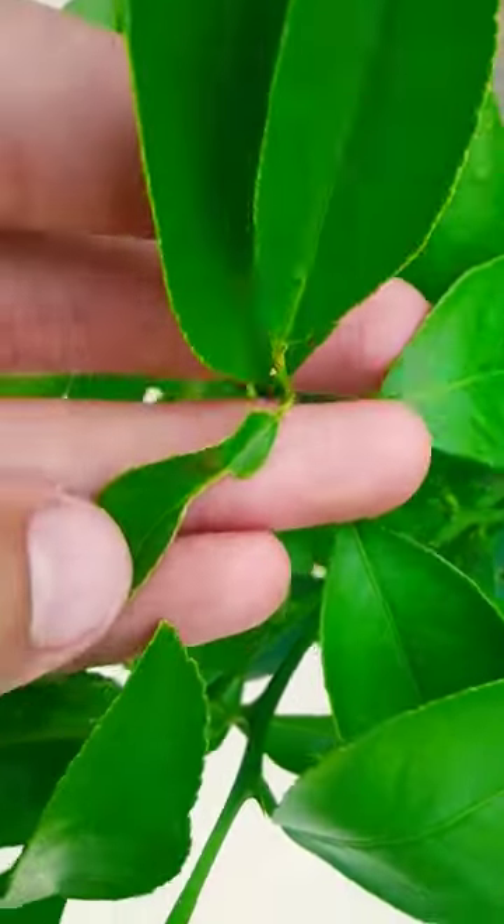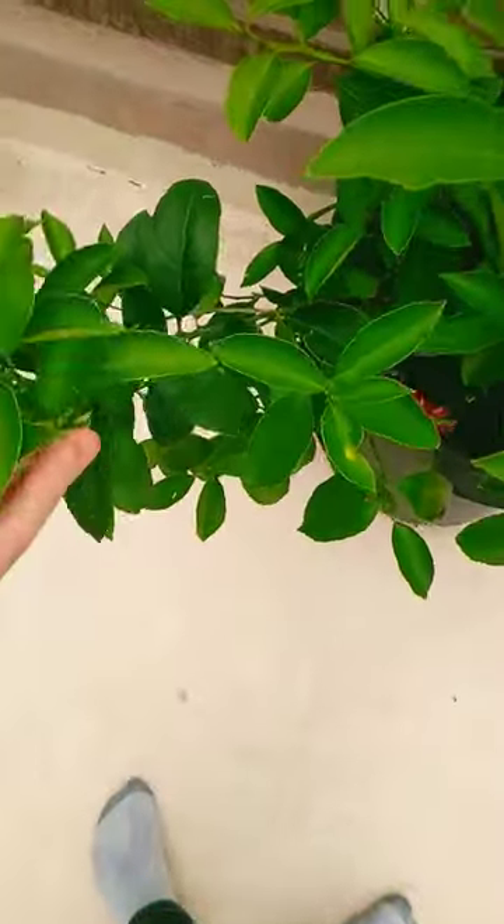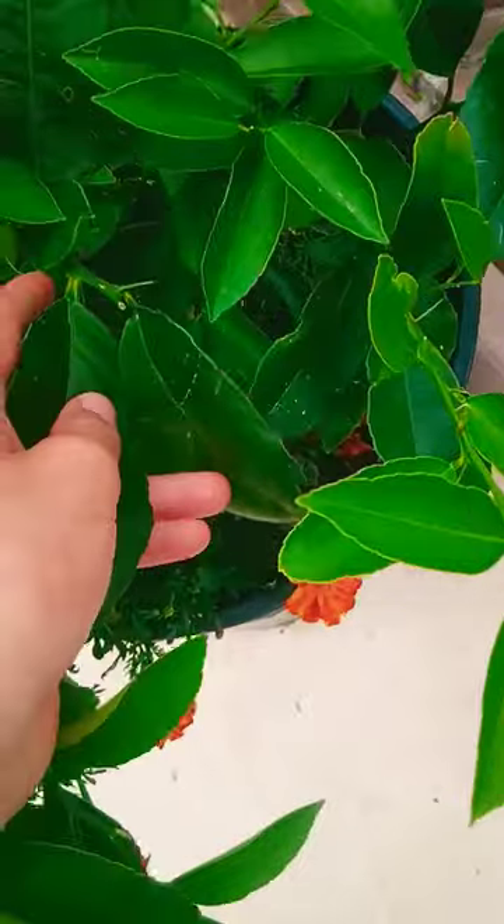The leaves were just kind of wrinkled like that. I went ahead and plucked off every single leaf on the tree that looked like it had some leaf curl on it, and I ended up plucking off almost every single one of the leaves on it.